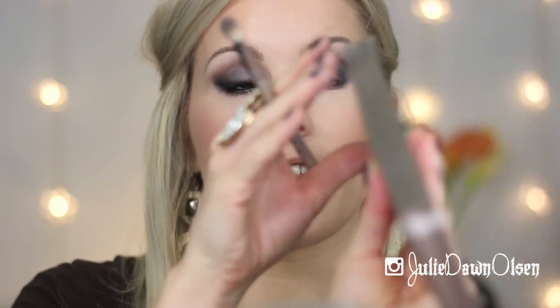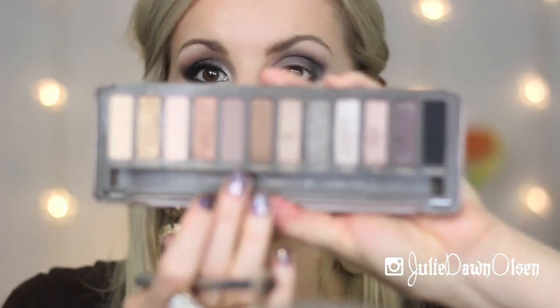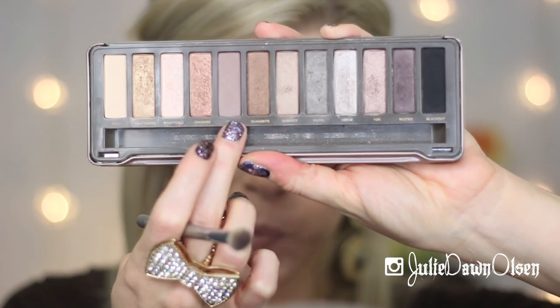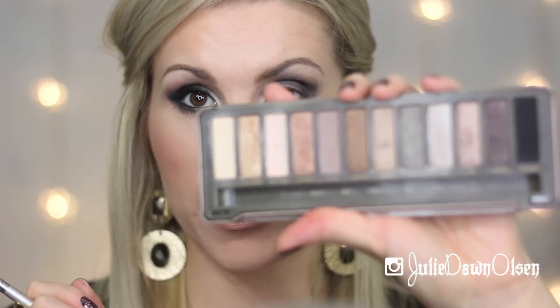Now I'm going back with the Urban Decay Naked 2 and the shade Tees, which is a really nice warm taupe brown — kind of in between a taupe and a purple. This will help to warm up the brow bone a little bit, since the other colors I've been using are really cool. I'm putting this slightly above the crease but below the brow bone, just to warm up that area.